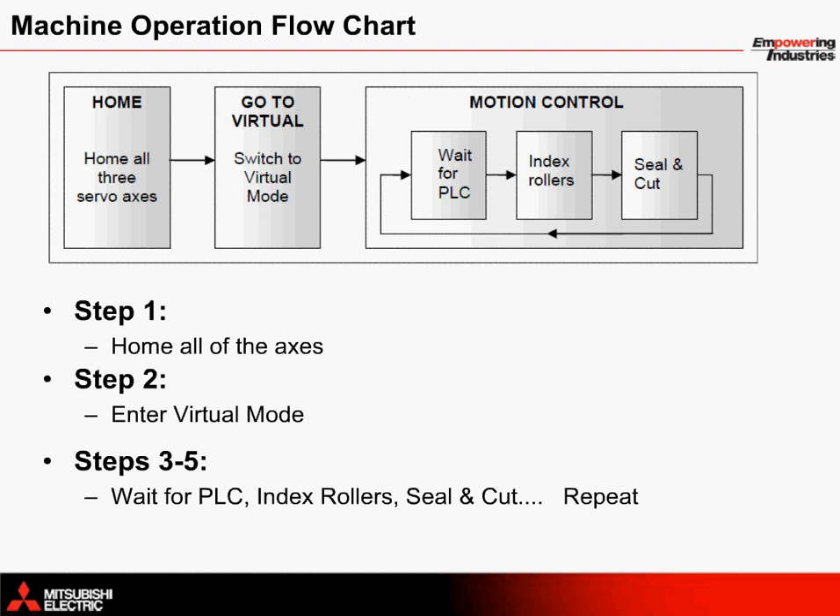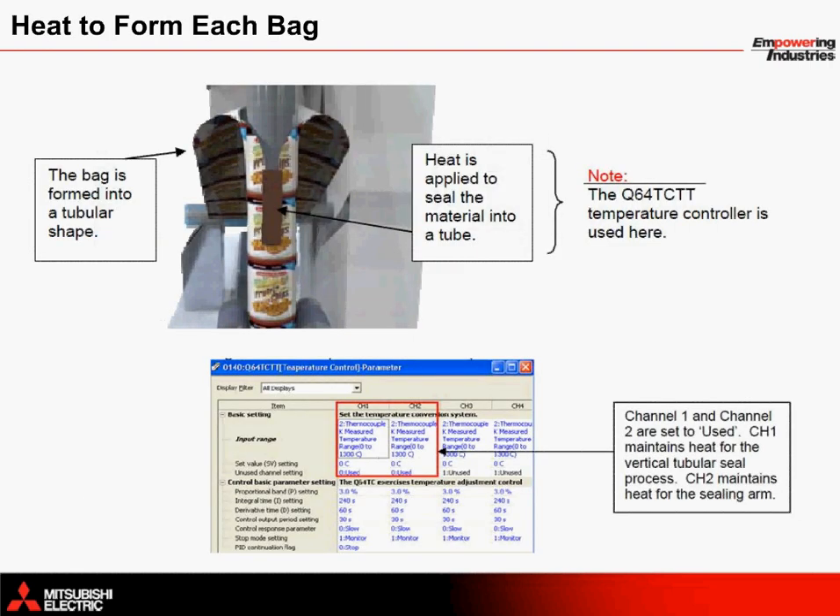This motion control sequence repeats until the operator stops the machine or until the low roll detection sensor turns on. As the bag passes over the funnel hood, it is formed into a tubular shape. Just after the bag begins to take shape, heat is applied evenly to seal the side of the bag. The Q64 TCTT temperature controller is connected within an extension rack to the standalone motion controller in order to modulate the temperature and maintain constant heat.